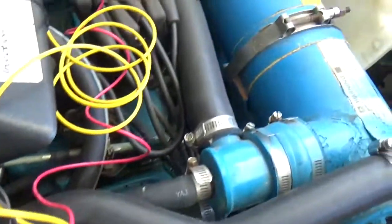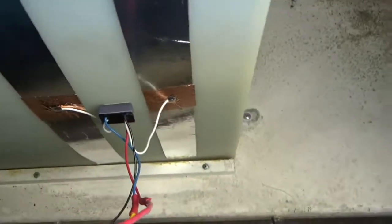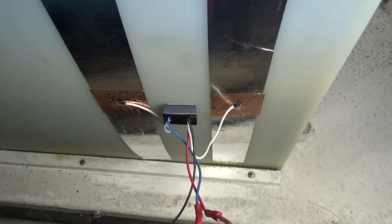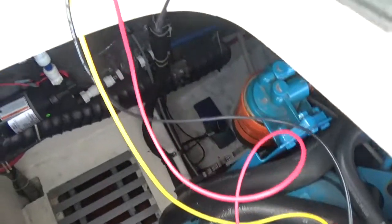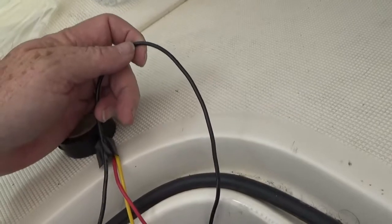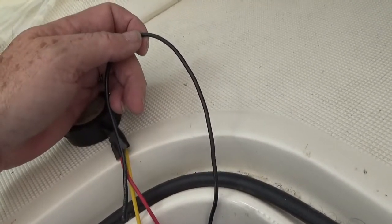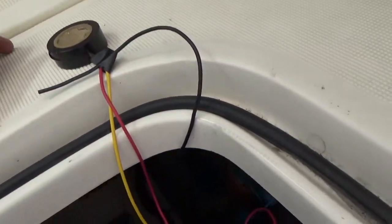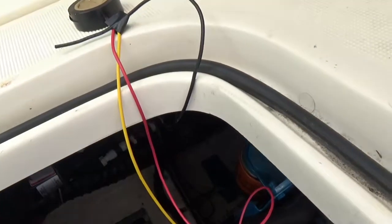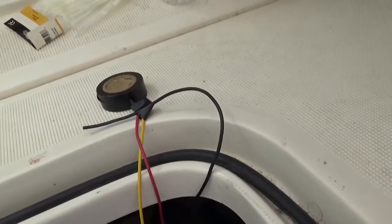There are three wires coming off of the sender unit over here at the tank, right down here. Those three wires need to get up to where the panel's going to be. I've got them extended loosely and brought them up here. This wire is running up through the firewall to the panel area — I'm going to use it as a pull cord to pull the other three wires up through. I'm going to tape them together and then pull them through.